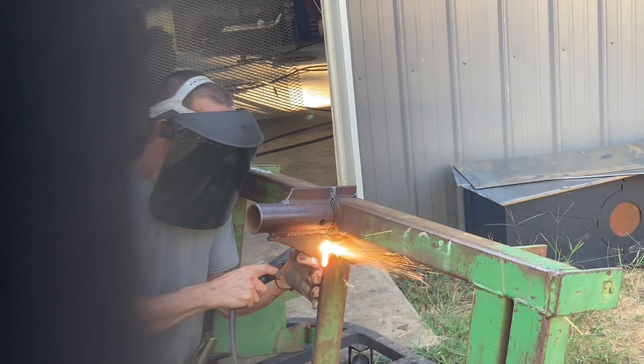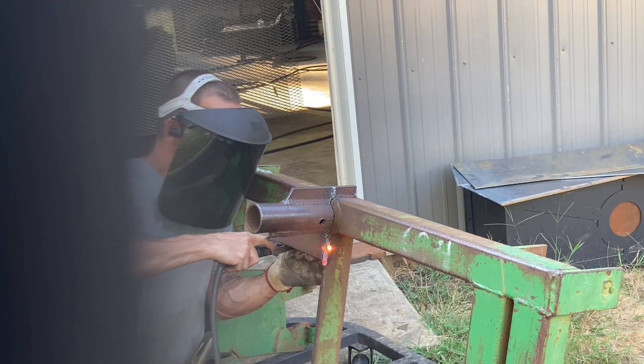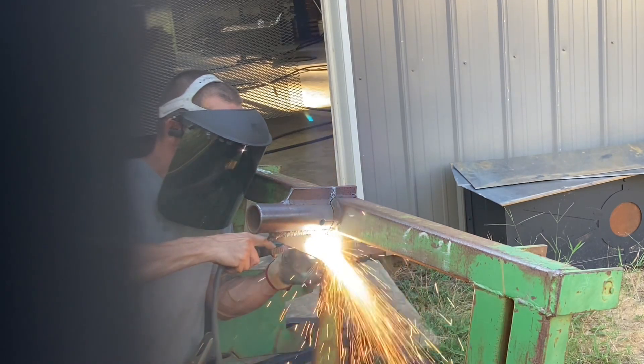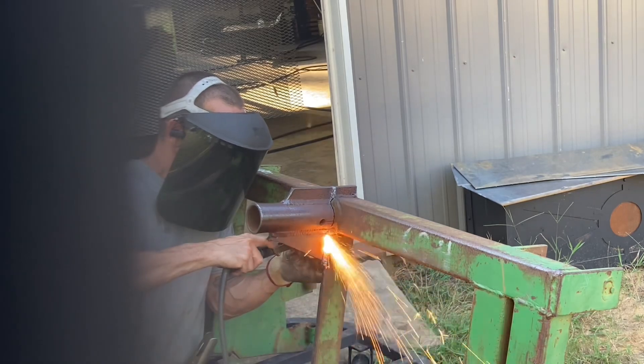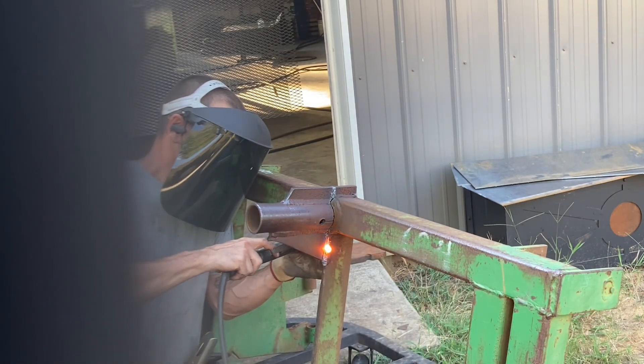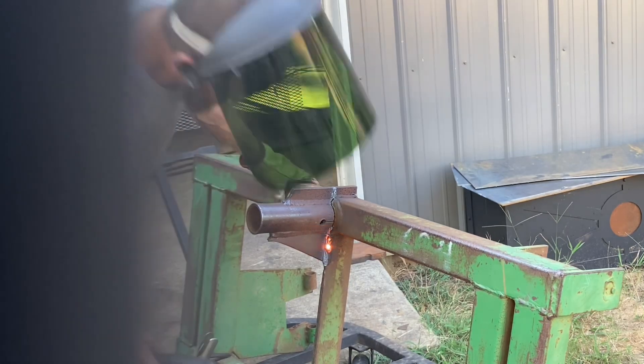I'm using this Harbor Freight Titanium plasma cutter to get all the cutting done on it. That little part was kind of tricky — it's got weld stacked around it and everything else — but it came on off of there.